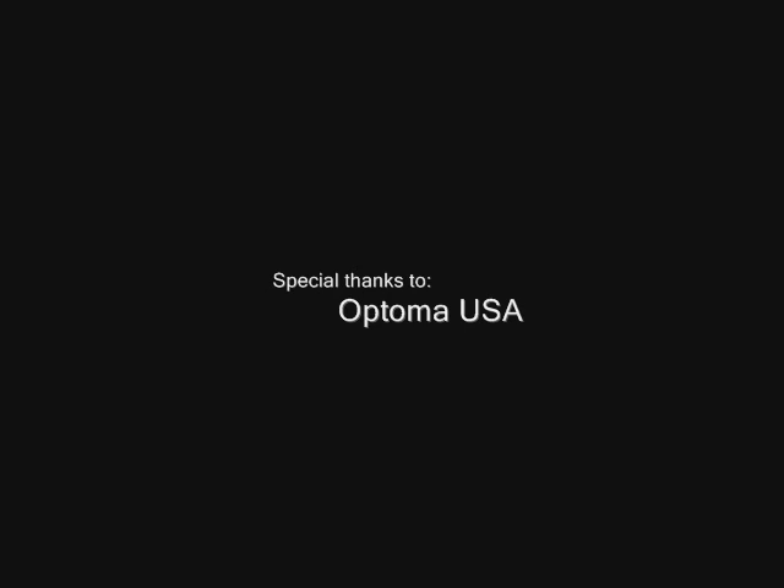Please feel free to call us toll-free at 1-888-686-0551 or visit us online at www.focusedtechnology.com if you have any questions at all. Thanks for joining us.